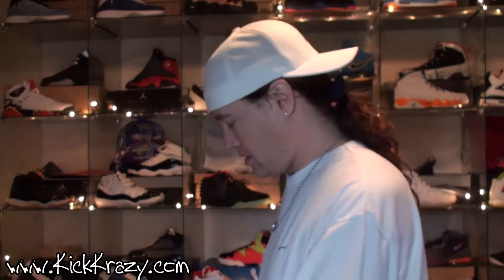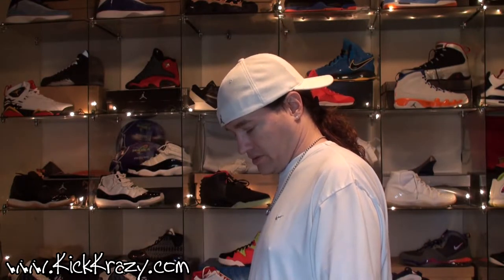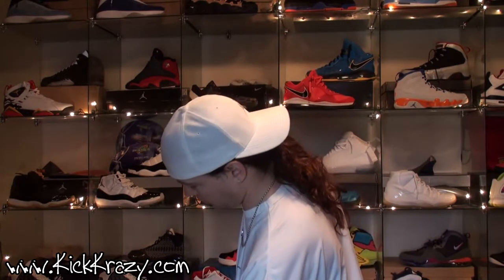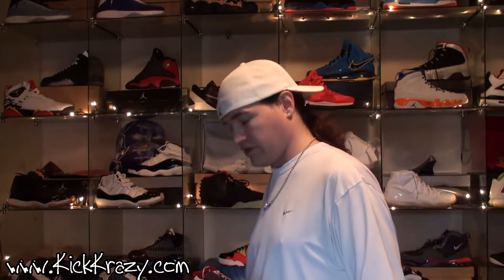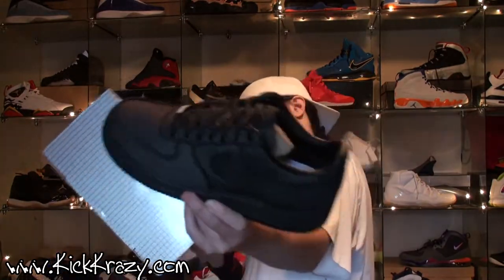I paid $47.97 plus 20% off, so I got it for about $40. I've been eyeing this shoe ever since they got it in, but I wasn't gonna pay the $90 they wanted for it. So I waited for it to drop, drop, drop — Air Force Ones, and it's like denim.